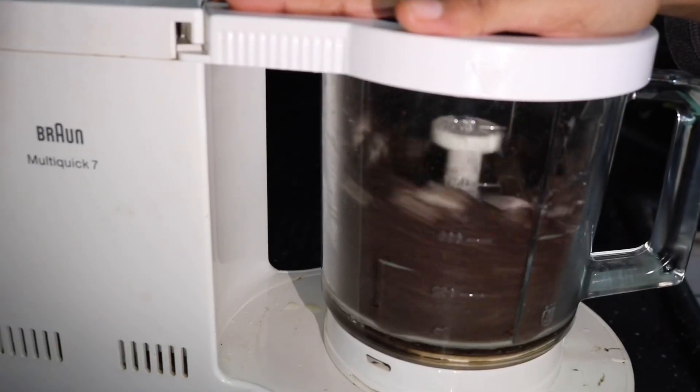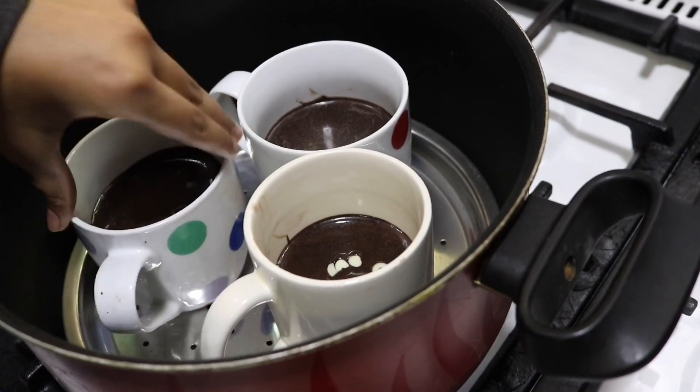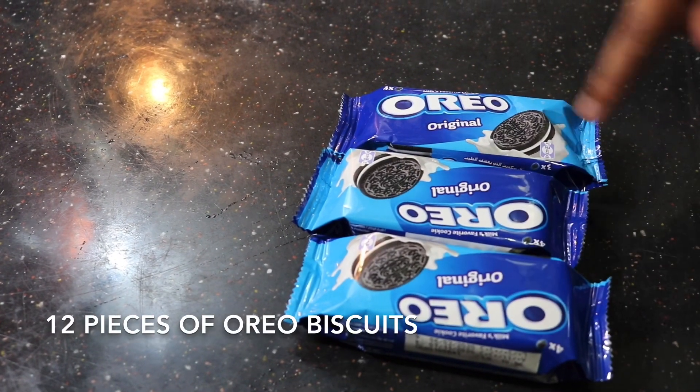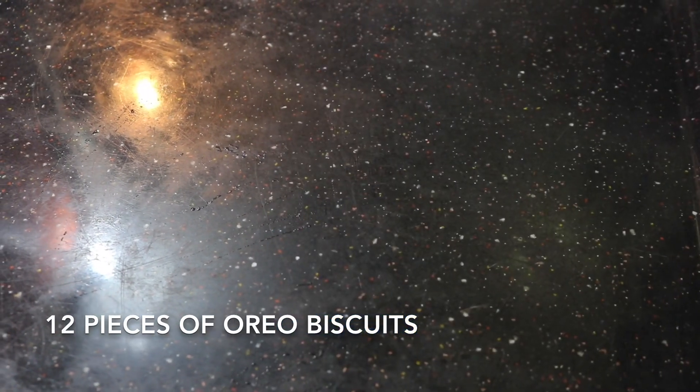These are two ingredients. I am going to take it. I am going to use Oreo biscuits for 12 pieces. It'll be 320g of Oreo biscuits.